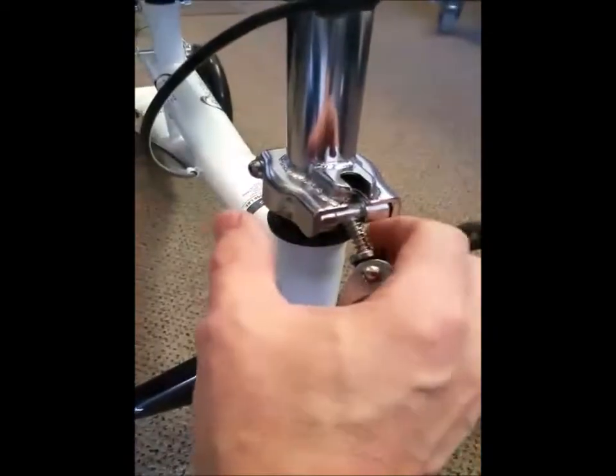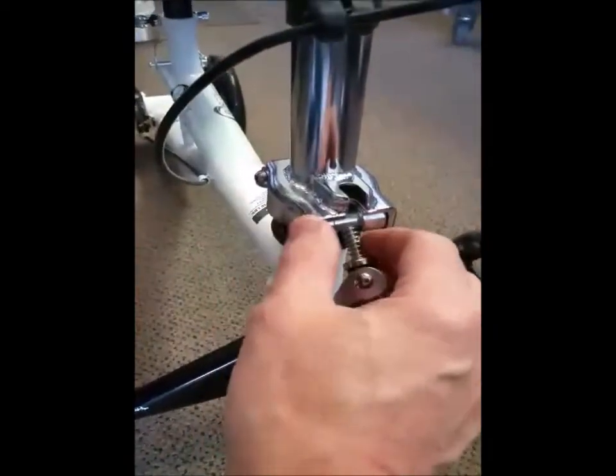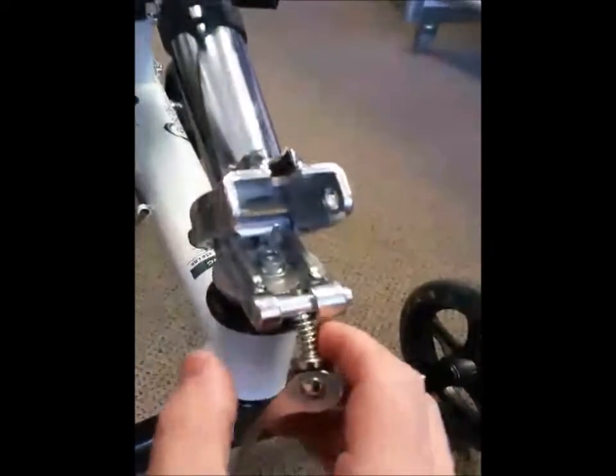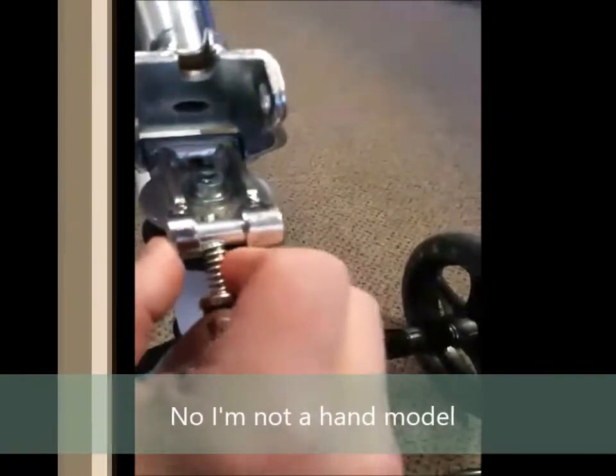You want to keep that nice and tight. Put your hand in with your index finger here and your thumb here, and when you push it, it'll drop down — just give it a shove. That's all it does; it's just a little lever.